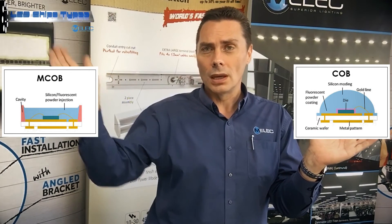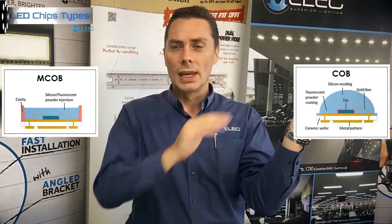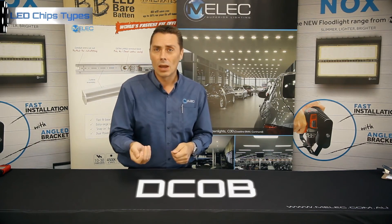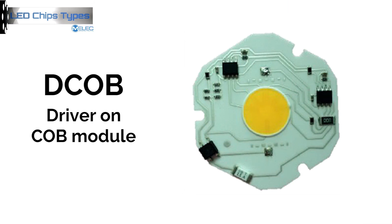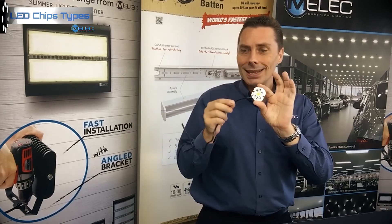The MCOB is in a cup style, whereas the COB package still has your top surface. Then comes DCOB, which is referred to as driver on COB module. These are powered directly by AC power into the COB. As you can see in the picture, the LED module is mounted on the same substrate as the integrated driver. That enables you to have a driver onboard in the whole fitting itself.